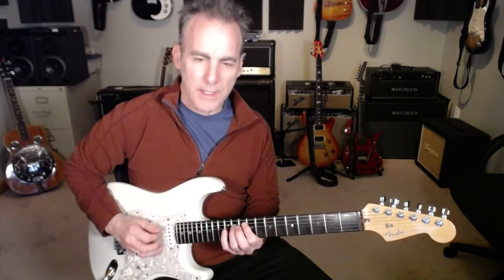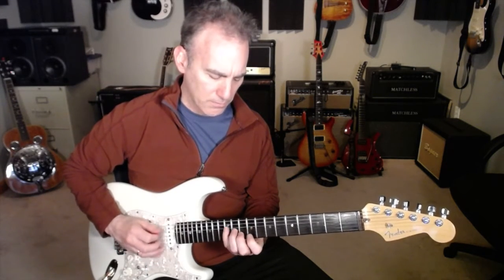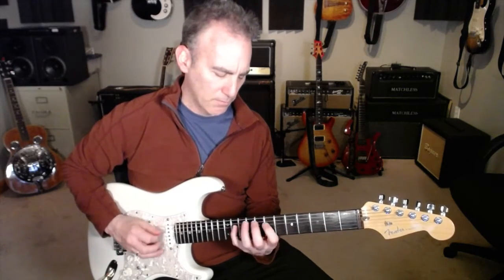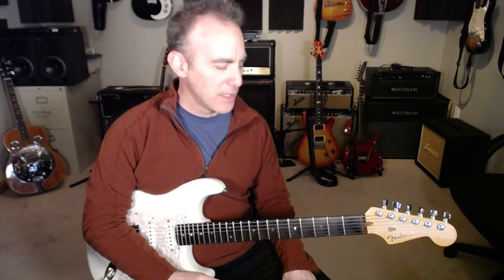G form, then back to the E form, G form. And you'll go back through all the forms all the way back down to the D form.